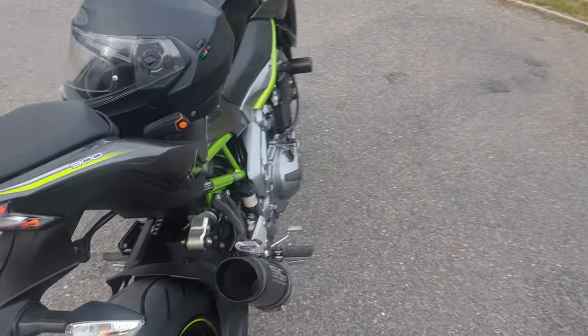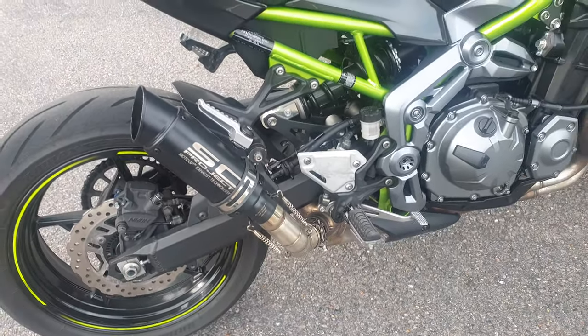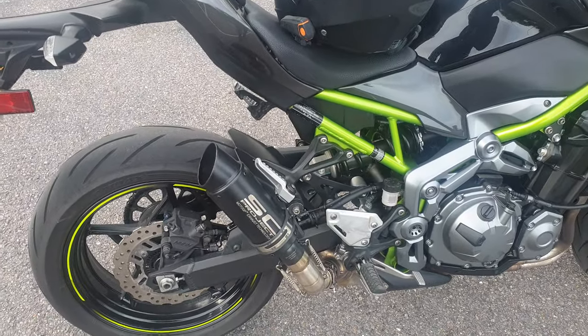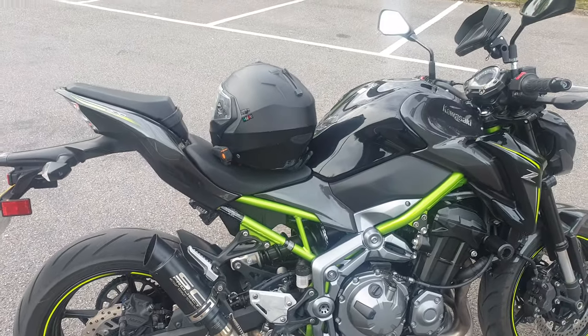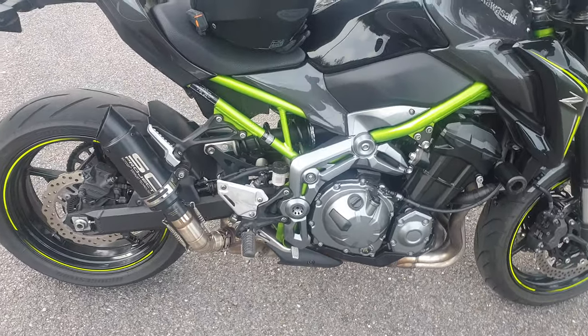I'm very happy with the exhaust — it has the DB killer inside so it's not too loud when you come back home or ride in the city. It's very good for me, I'm very happy with that. Okay, see you later.